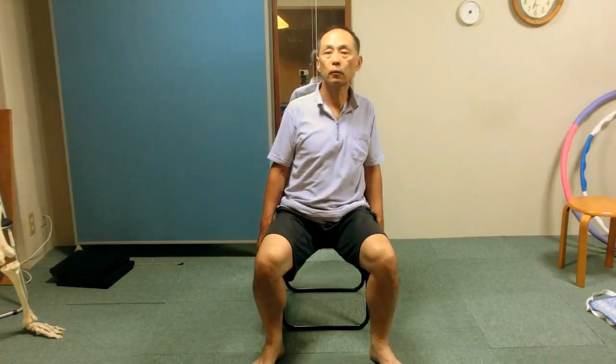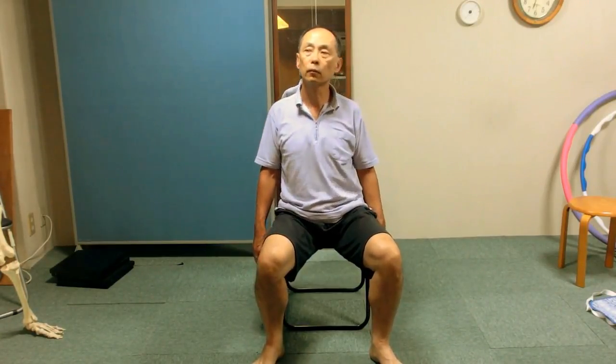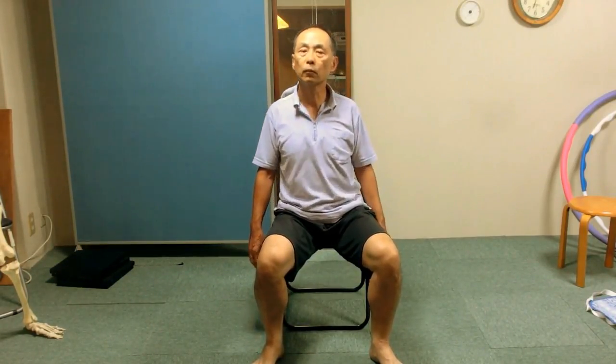Bring the right ear to the right and then left ear to the left. Only the head moves left and right. Feel any improvement.